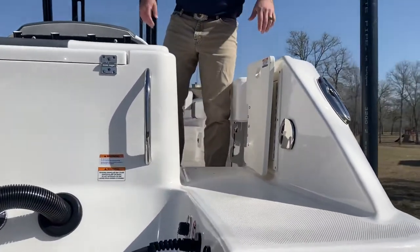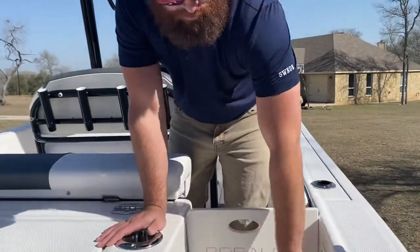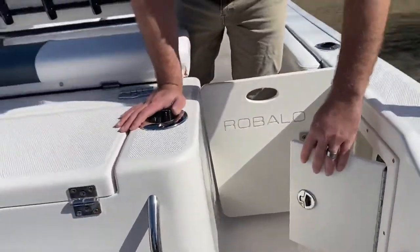It does have a swim door here. All your electronics, battery, everything — switches are easy to access. You don't have to climb in the boat to access that.